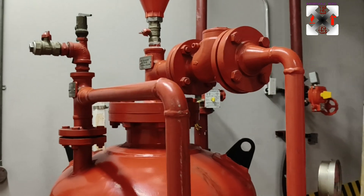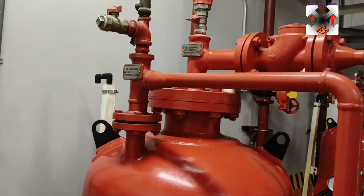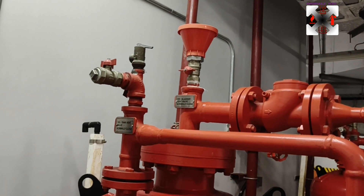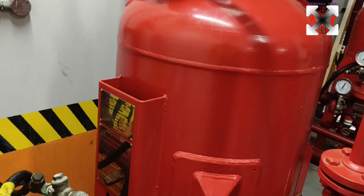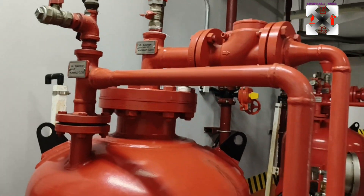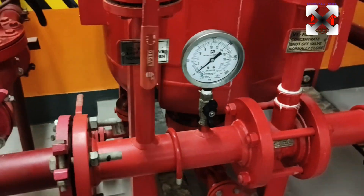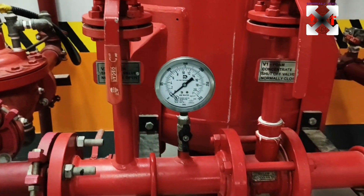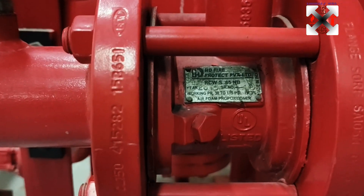From here, the water is supplied to the outer parts of the foam tank. The pressure applied here is what squeezes the foam out of the system through the foam line. Part of the water also flows through this part — this is actually the air foam proportional mixer area.